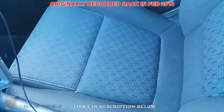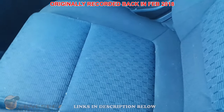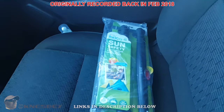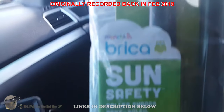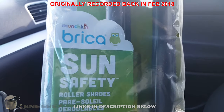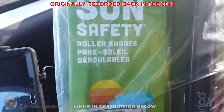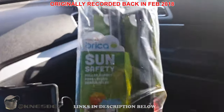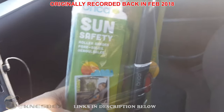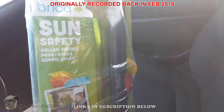Hey, I'm Nez dropping another impromptu car tech review. This time we're doing a review of the Munchkin Brica Sun Safety Roller Shade. It's basically a sun shade that sticks to your side windows.